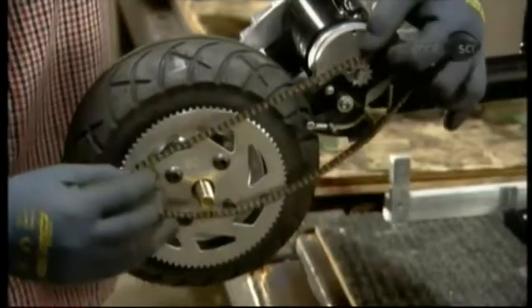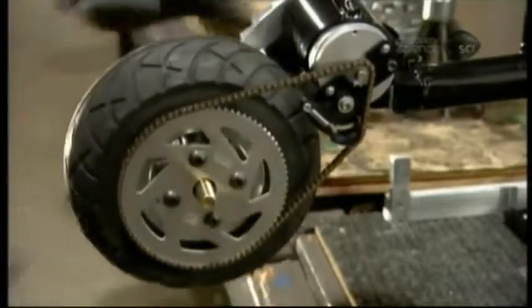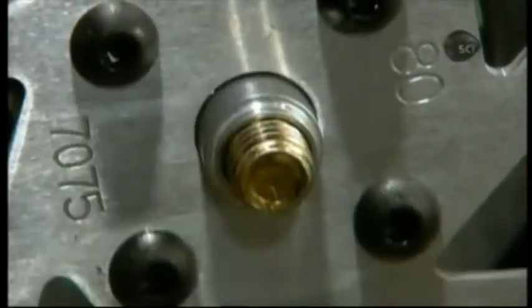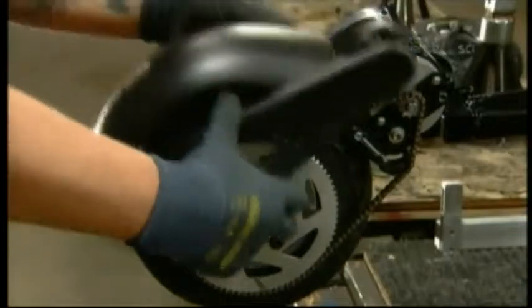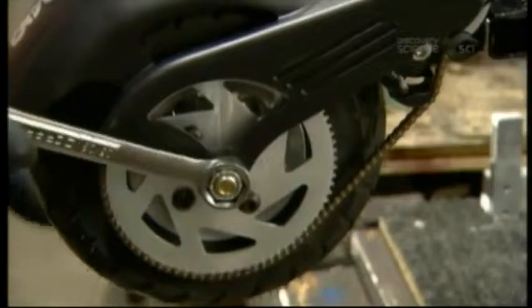They take the drive chain, made of high-strength steel, and hook it around the two sprockets. They mount the rear fender and chain guard, both made of high-strength plastic, then tighten the axle to hold everything together securely.